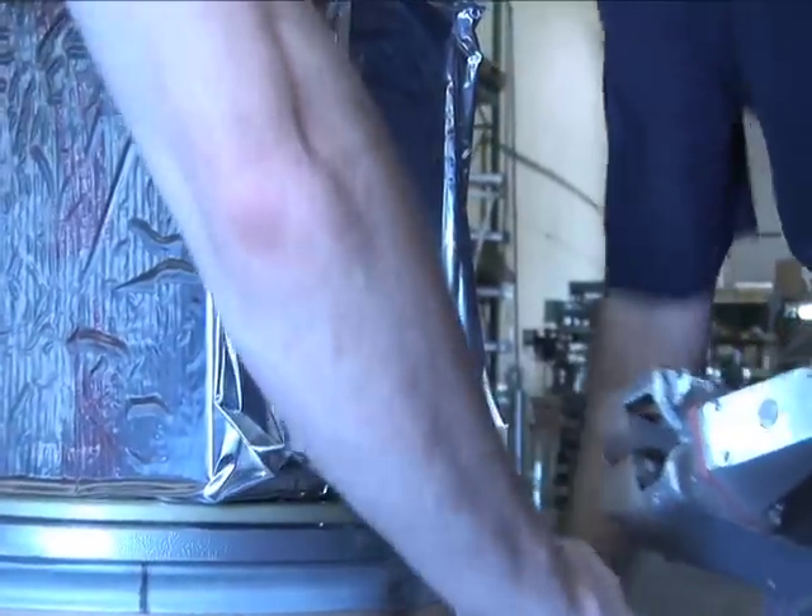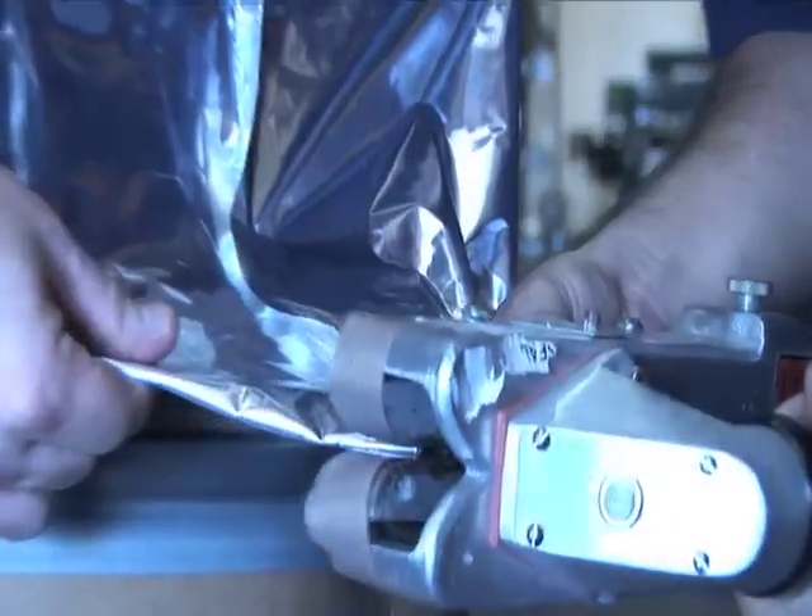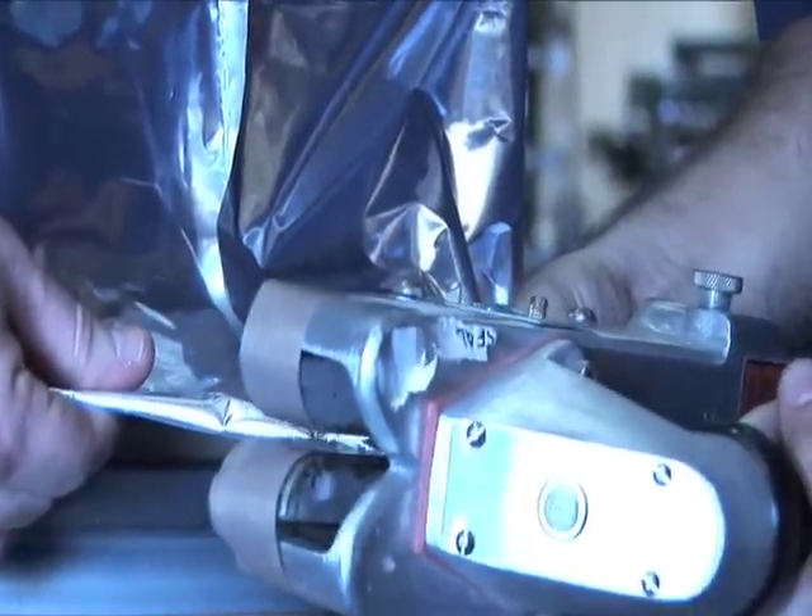Then seal over the remaining hole, as shown here. Tape up the remaining sides to avoid any extra material.